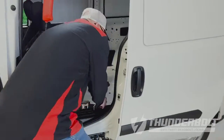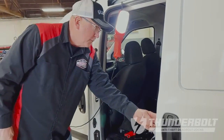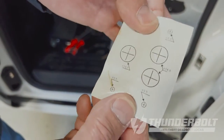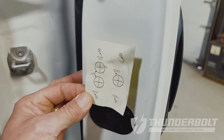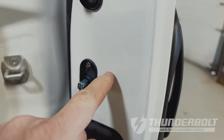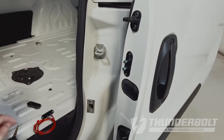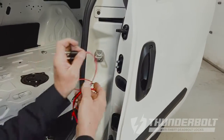Once you locate the area that has a straight forward line between the two, the kit itself will usually come with an adhesive sticker that gives you a template on where to drill your holes. Once you stick this to the location, you're going to drill a half-inch hole for each of the pins to go through, and then make your contact connections for your wires and run them through.